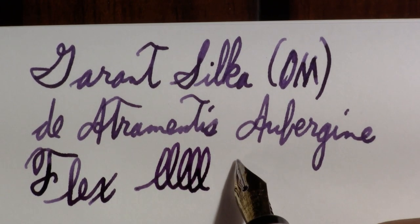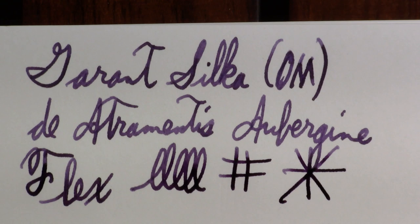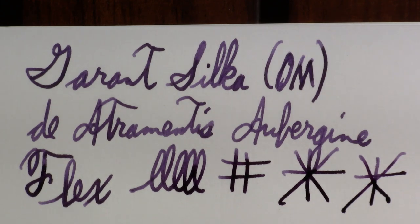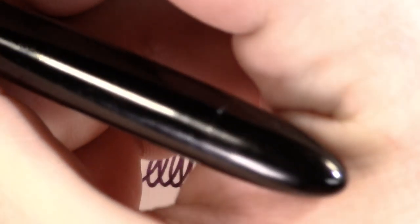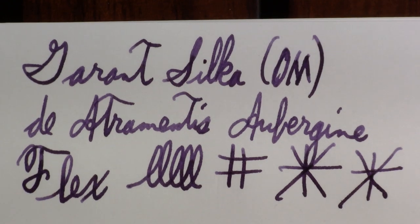I'm turning it like it's an oblique. We'll do my hashtag and then my little oblique test. I don't know that I got much out of that. If I do the oblique test like this, that's finer. It may be an oblique, just not a very pronounced oblique. It's a smallish pen and usually I'm not a poster, but I am feeling some desire to post — I'm fighting the urge so far.